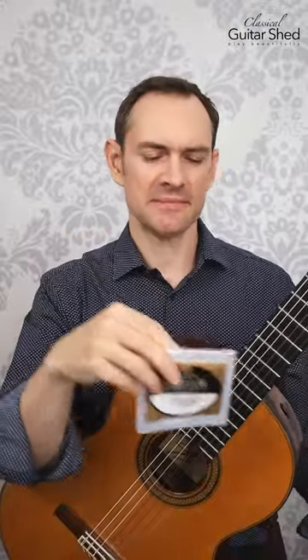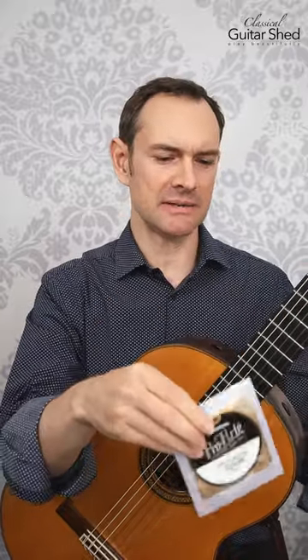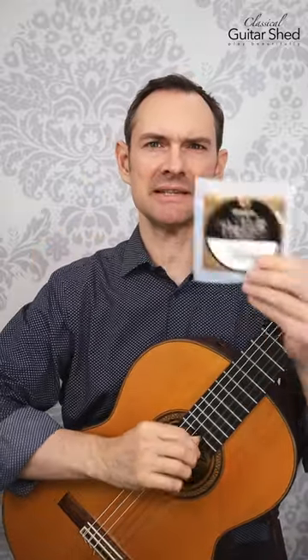I get the full sets — which I just have this right here — and put those on, and then I buy a bunch of the E and B, the top two strings, in singles like this and replace those more frequently.